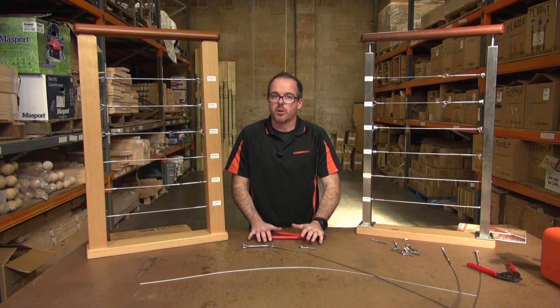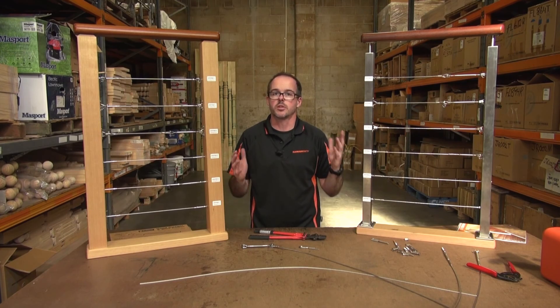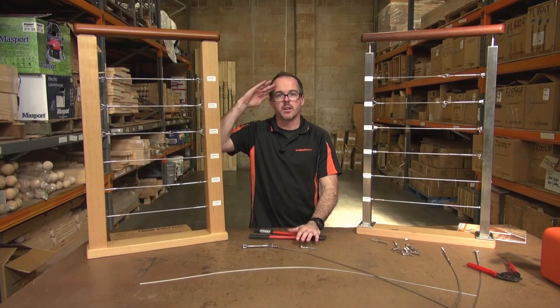I hope you've enjoyed our video on hand swaging. Please don't forget to subscribe to our YouTube channel, Hammersmith DIY Products, and also follow us on Facebook, which is also Hammersmith DIY Products. Our website is Hammersmith.com.au, where you can find all of these great products to purchase online. This is Wyatt Groff signing off.